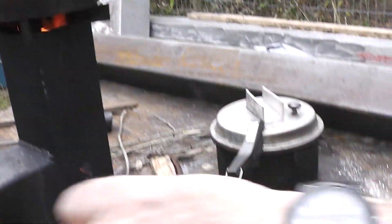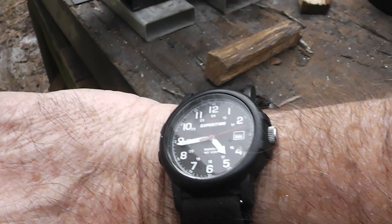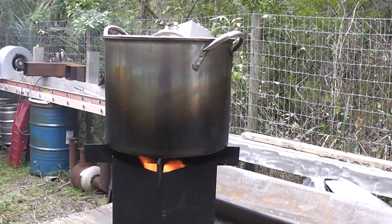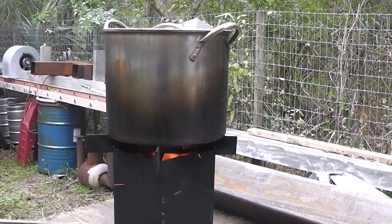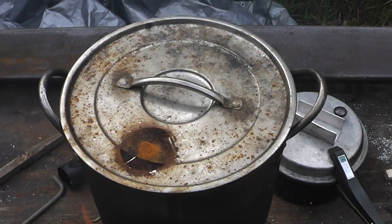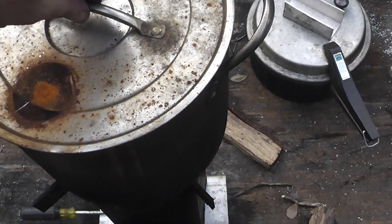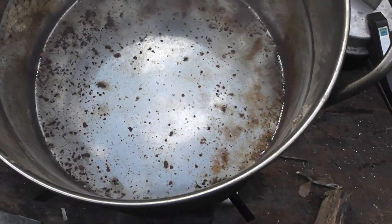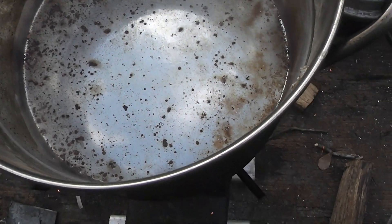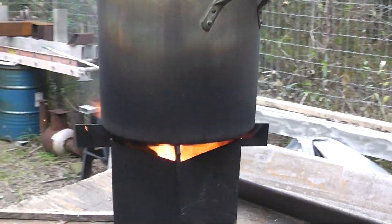All right guys, I'm going to attempt the water boil test. I guess that's about 4:45 and I've got my 5 liters of water in there — no skirt or any insulation around it. We're about 6 minutes into it and you can see those little bubbles down there starting to form, so it is beginning to boil at about 6 minutes.